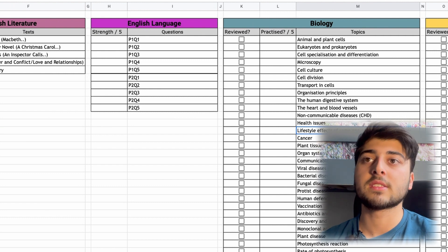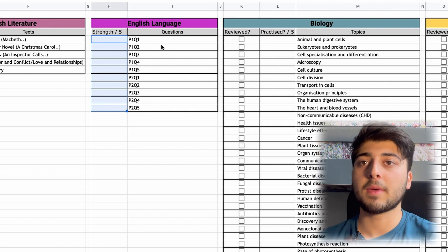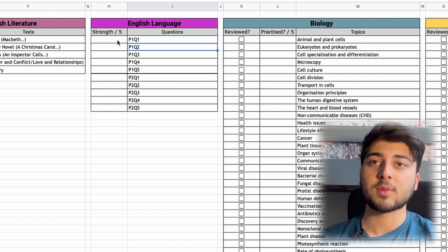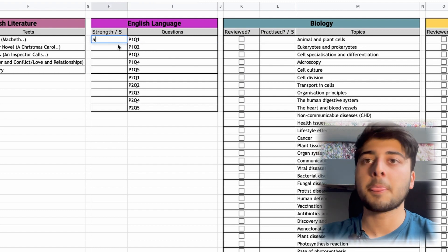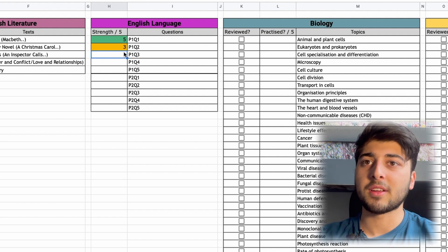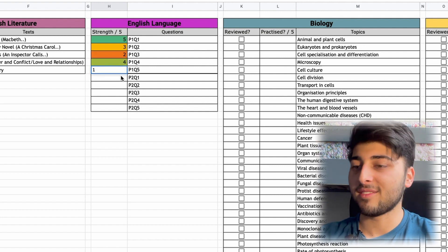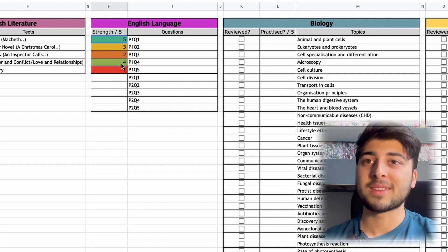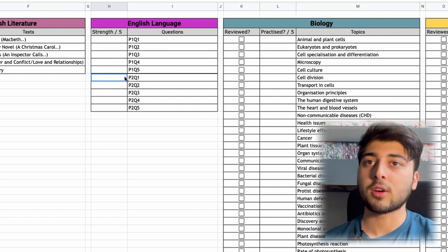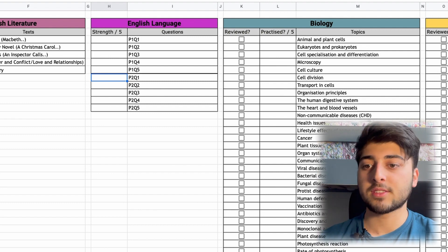For English Language I've structured it in terms of questions rather than papers, because I do the questions separately — it's easier to see which questions I'm struggling with. For example: Paper 1 Question 1 — five; Paper 1 Question 2 — three; Paper 1 Question 3 — two; Paper 1 Question 4 — four; Paper 1 Question 5 — one. The point is you can see clearly what subjects and topics need more work. That's the Subject Topic List section.